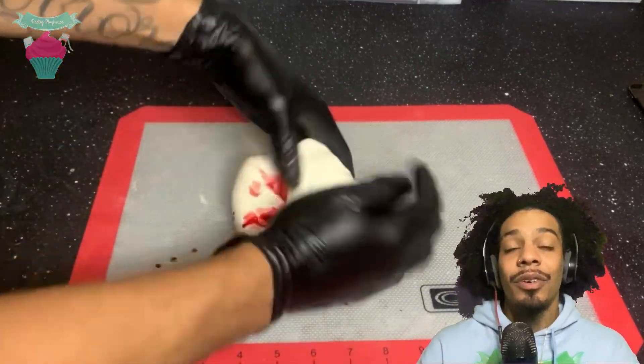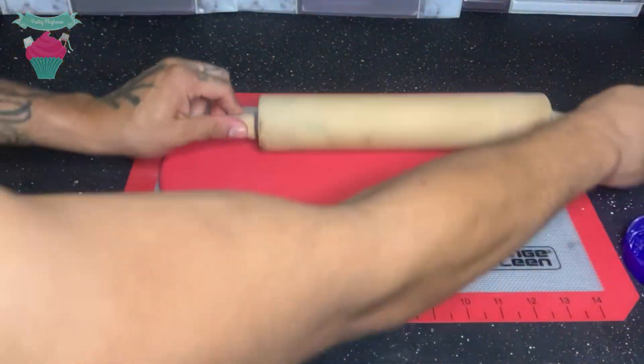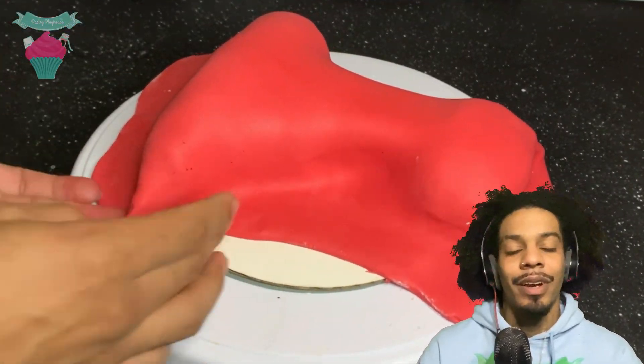Now it's time to add the wrapping paper, which is just red modeling chocolate. Once the chocolate is rolled out, I went ahead and covered the entire cake with it. I used my hands to cover all the crevices and cracks in the cake.